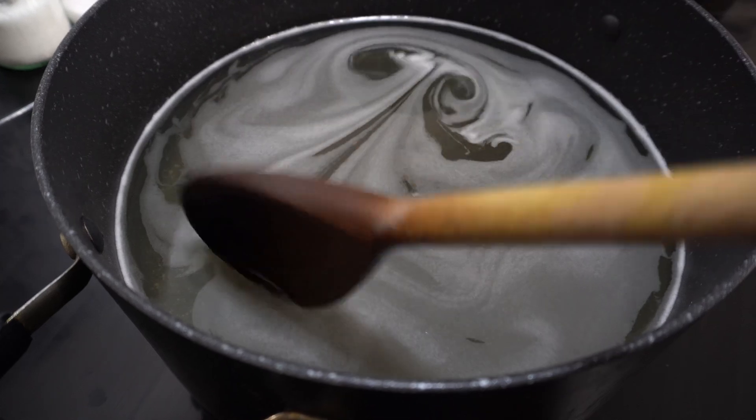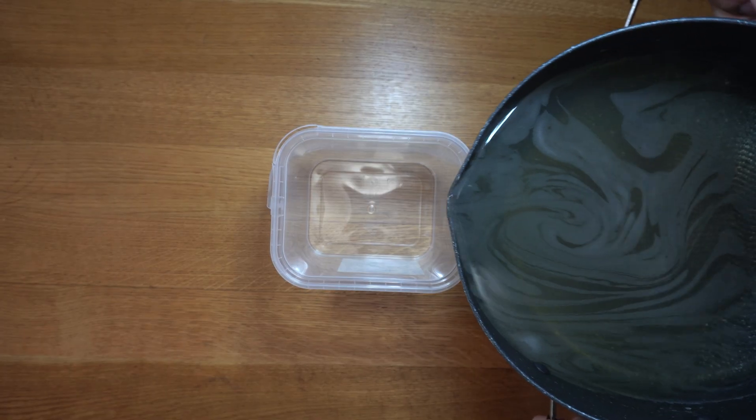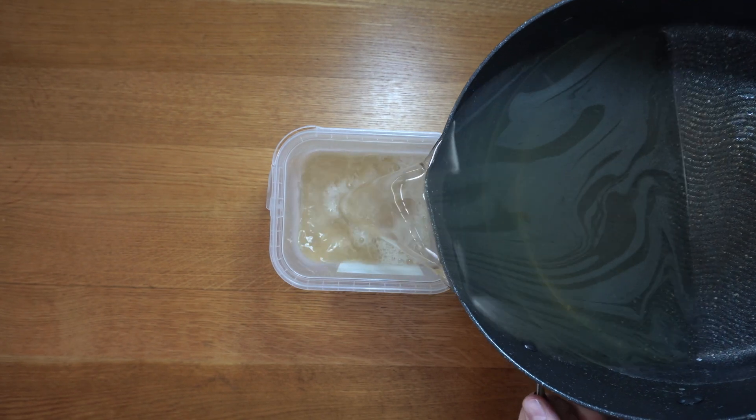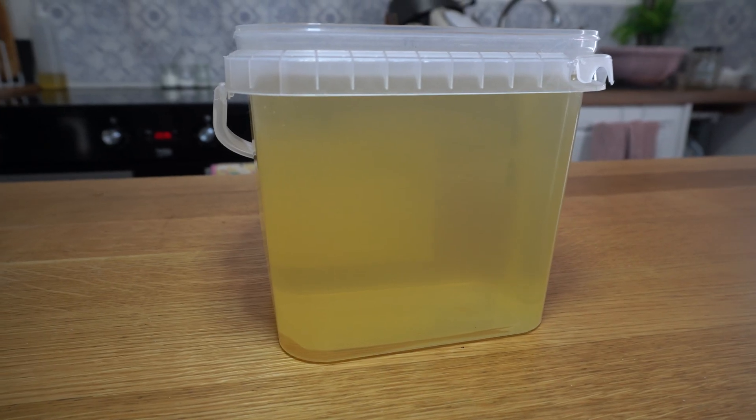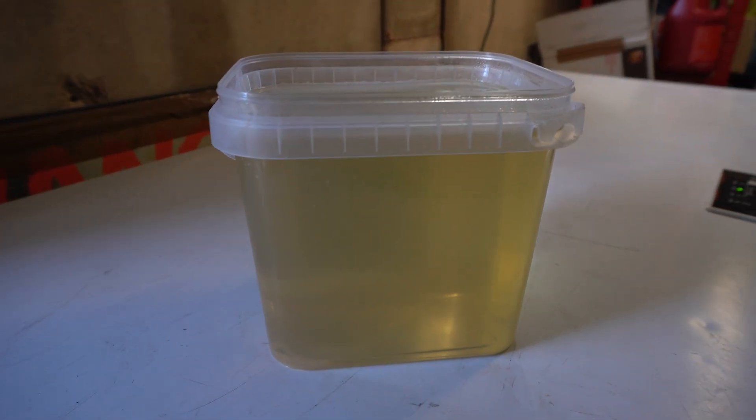This is ready when the gelatin has fully dissolved into the water — it will be clear, as shown here. It's difficult to show in the pan, but you can see when I'm pouring it out there are no granules left. You can see here that the gelatin has fully dissolved and this is as clear as it's going to get.